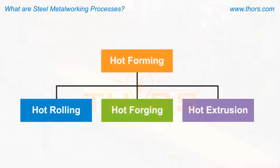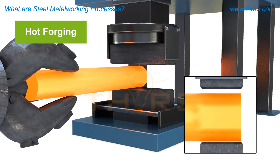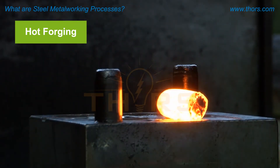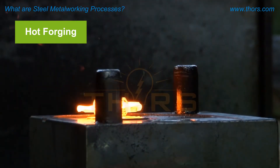Hot forging, also simply referred to as forging, is the process of deforming metal at high temperatures within a press or hammer. Depending on the process, hot forging can be used to manufacture small and precise parts as well as a variety of long product shapes.